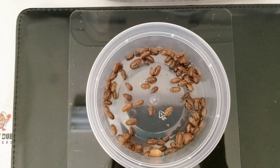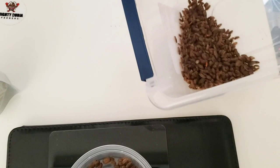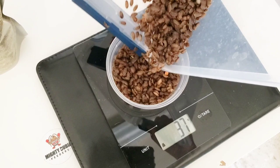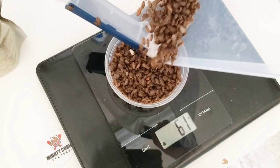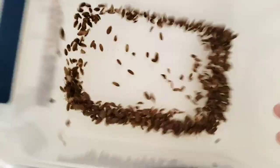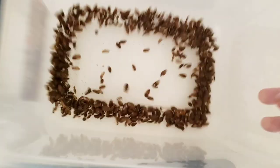I'm going to attempt to weigh the whole batch without spilling it, because that would be bad. Let me make sure I have a big enough container and don't let any escape. Hey, get back over there! If you guys are like gold, I don't want to lose you. So I got 63 grams.